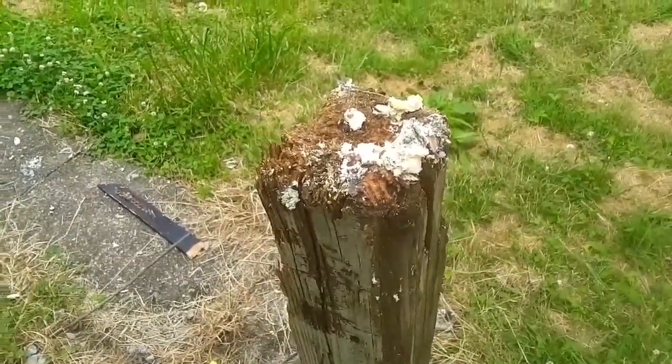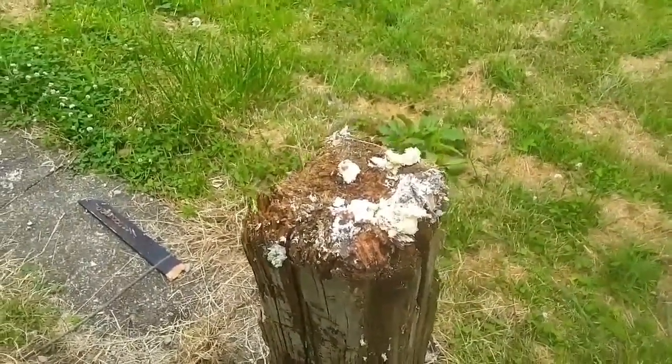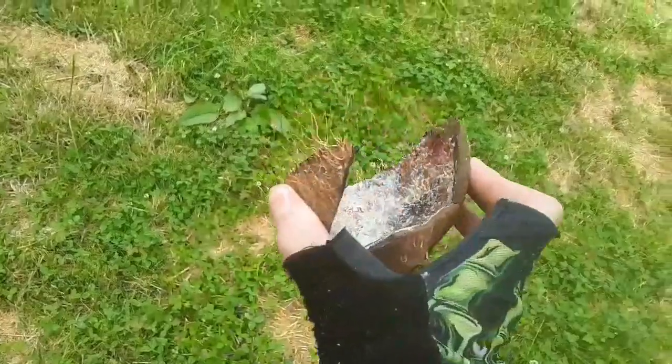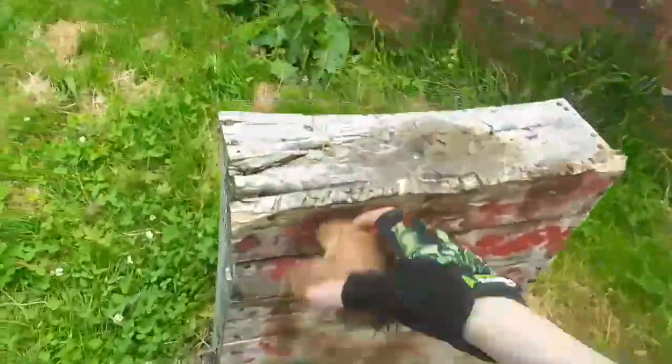I'll probably do a video making some necklaces out of the coconut pieces and show you what all I make. I might make a second channel where I do stuff like that. Here's a piece of coconut - there's another good piece. I wish I would have had a slow-mo camera for that.